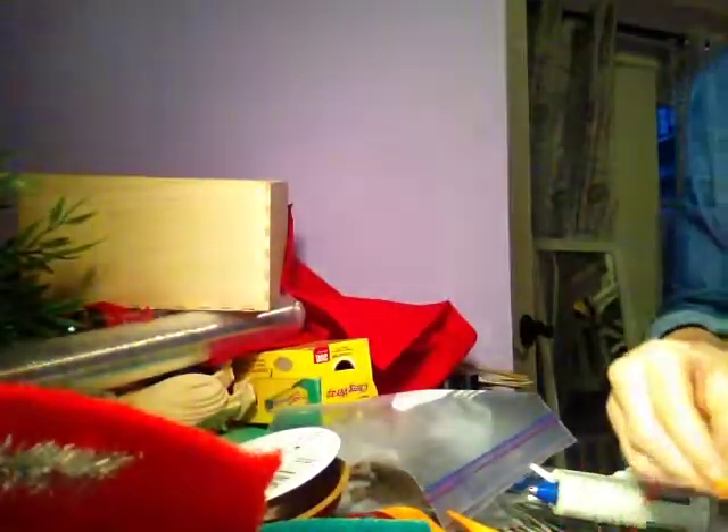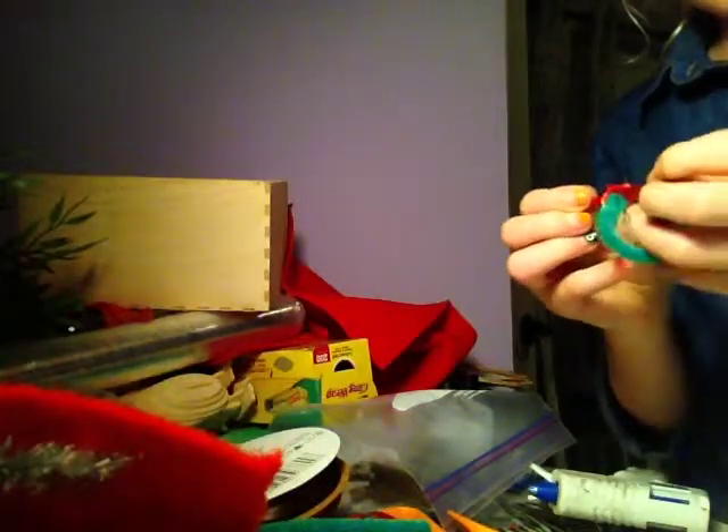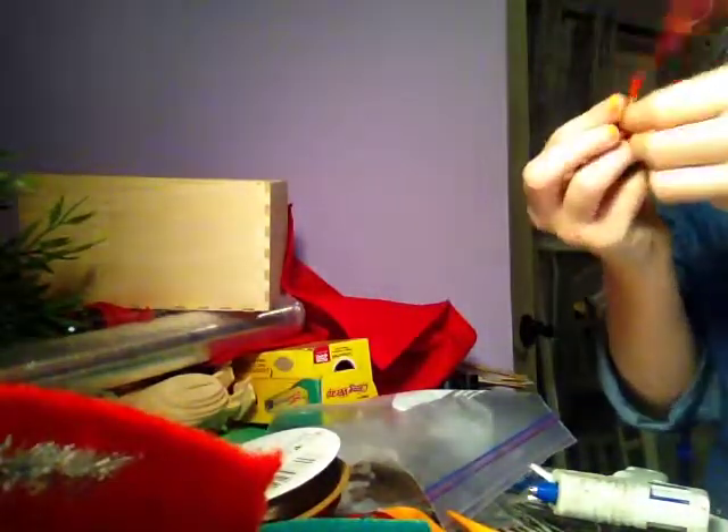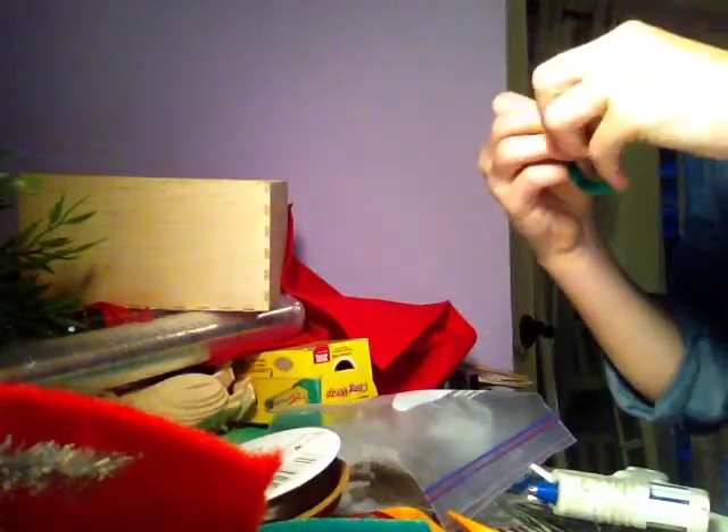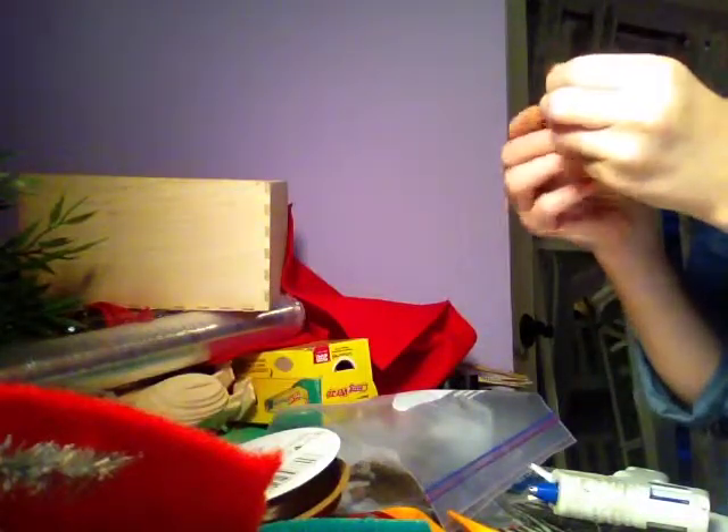Now you can take your ribbon and just tie it like you'd tie your shoe. I found these red little bows at Michaels and they were pretty small — they could work on these, so you could just stick the bows on. That would work, but I like using the ribbon because I think they look better.